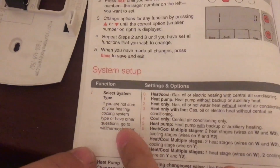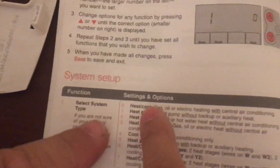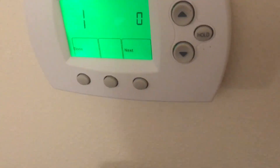So number one — you need to select the system type. In this case we have gas, oil, electric. So this is zero, and we have zero. Press next, go ahead.